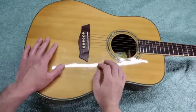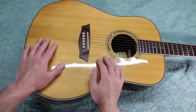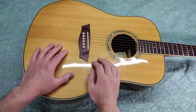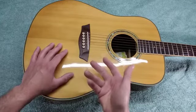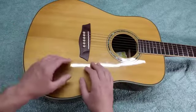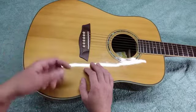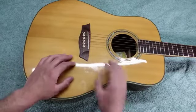How often you change strings on a guitar will vary and every guitar player has their own preferences. Some players stick to a set schedule — every week, every two weeks, every month. Personally, I change strings whenever it becomes necessary. I let the guitar tell me when it needs a new set. If the instrument sounds dull and lifeless, muddy and plunky, or if the strings look dirty, grimy, rusty, or if you break a string, it's definitely time for a new set.